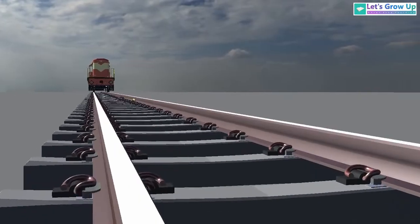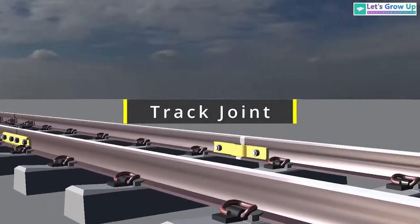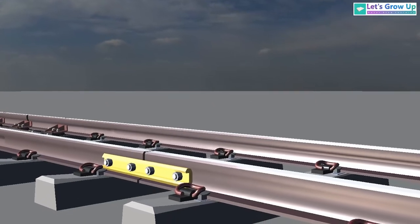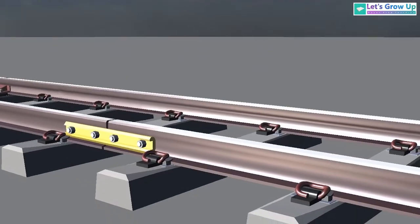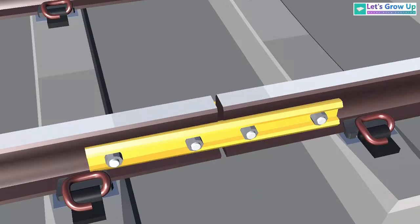If you look at the railway track, you will notice there are different types of railway track joints. In this footage, you will see a railway track joint. There are different types of track joints I will show you step by step. Welcome to Let's Grow Up. Today in this video I will show you different types of railway track and its components.